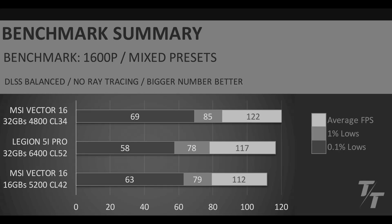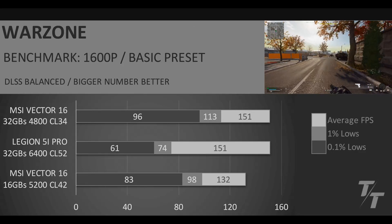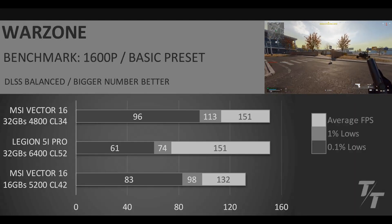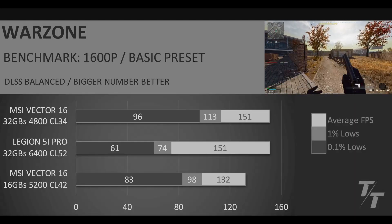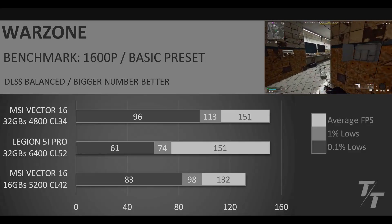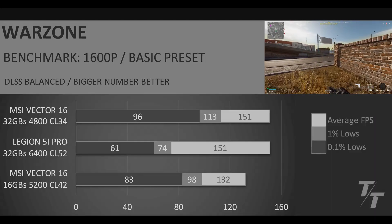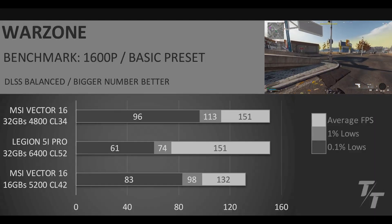Getting into the individual game benchmarks — first up is Call of Duty Warzone. This is the reason I'm not returning the laptop. We now match the average FPS of the Legion 5i Pro with way better 1% and 0.1% lows. This is my favorite game, this is the game I play the most.